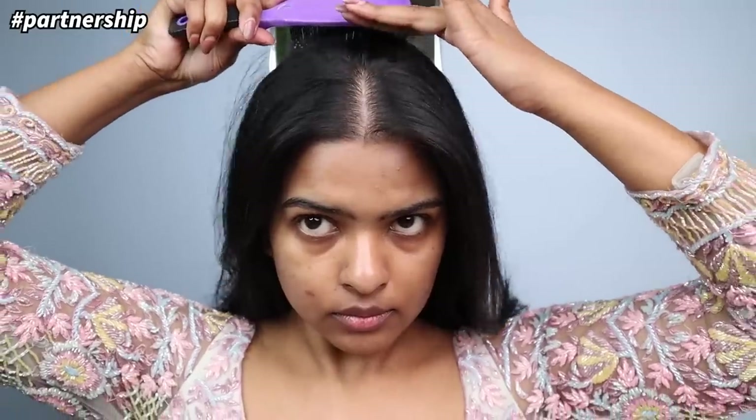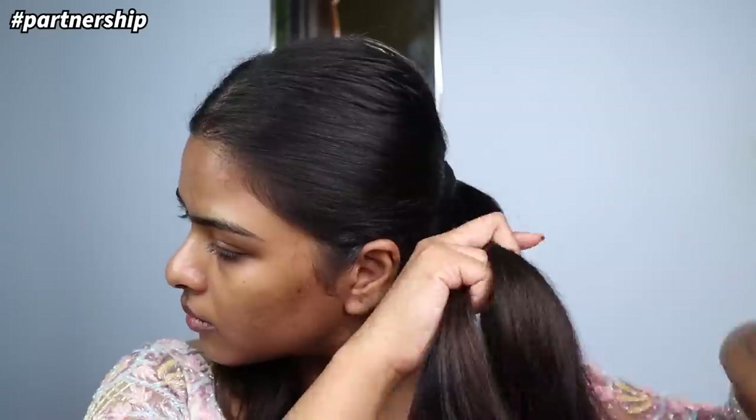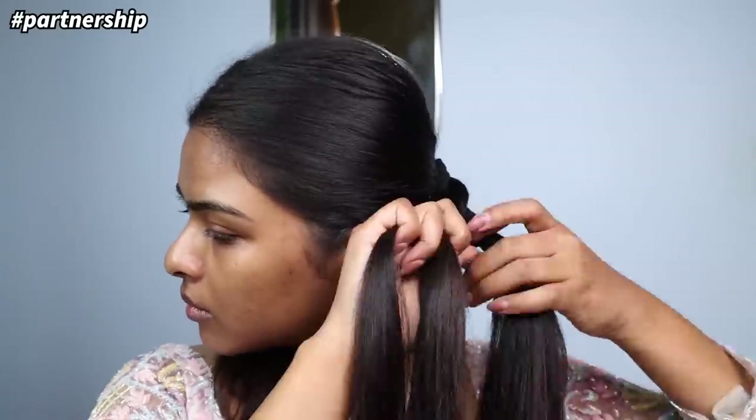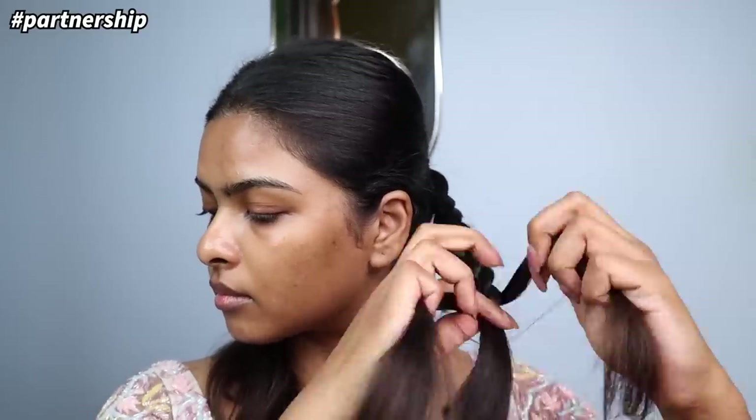My hair is now frizz-free so I'm going to create a low ponytail. I'll create a little crown section, then split the hair into two sections and start braiding — making a normal braid on each side. I'm doing this because Kiara's look had a braided bun, and splitting into braids makes it much easier to secure.